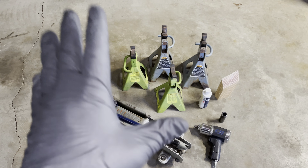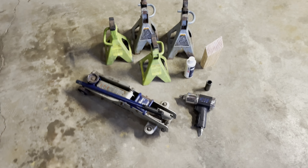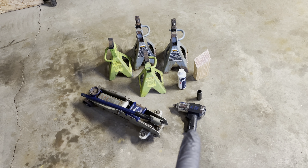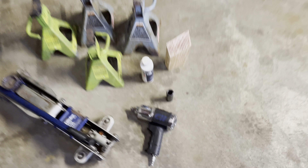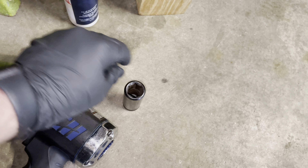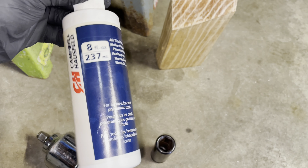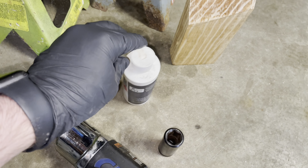Here's everything you're going to need in terms of tools and supplies to get this job done. You're going to need at least four jack stands to get the whole Jeep up and off the ground. You're going to need a jack, an impact wrench — or you can do it by hand if you choose — and a 19mm socket for the job, a piece of wood, preferably something hard.